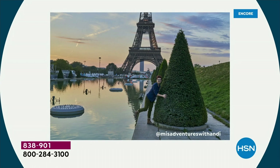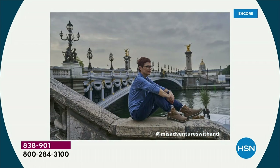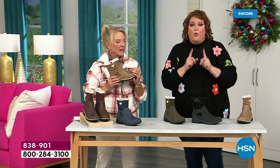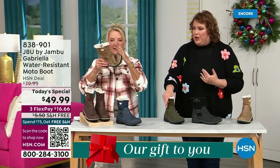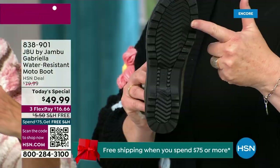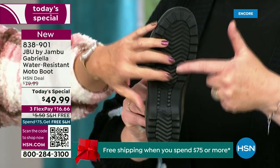I'd like to introduce Andy Fisher. She's not only a Jambu fan — she is a travel blogger and she has on the Gabriella with no snow in sight, no cold temperatures. Why? She's traveling, she's on the go. She wants to be comfortable — and the All Terra traction is huge. You can see how great the traction is without the weight.